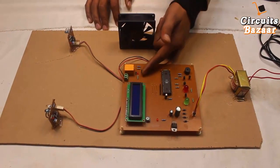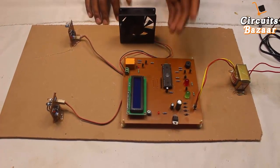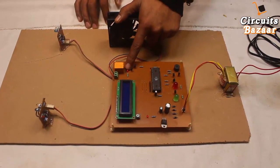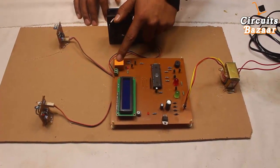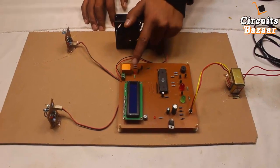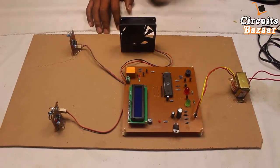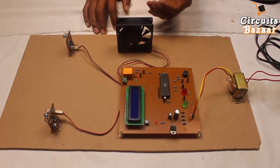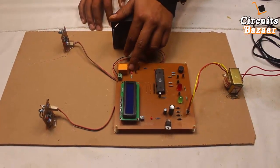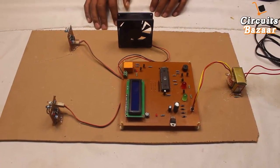These two transistors act as a driver between the microcontroller and the relay. They form a Darlington pair, which amplifies the current from the microcontroller to a level that can drive the relay. There is also an LED indicator to show whether the relay is on or off. The diode is used for back-EMF bypassing — when a device with coils turns on and off frequently, it generates back EMF which is harmful to the circuit, so this diode bypasses it.